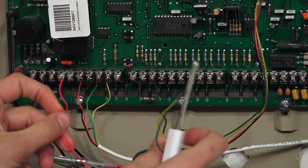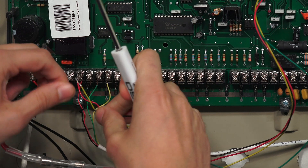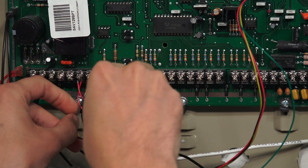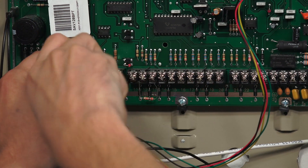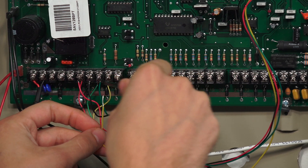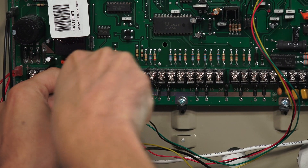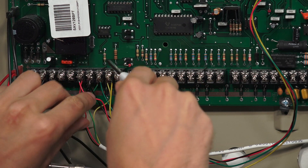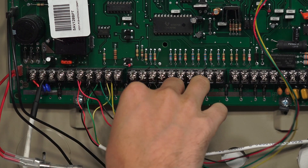Now we're going to begin wiring the four-wire connection from the LTE-XA to the Vista Turbo panel. Starting with the red wire — that's for positive power, going into terminal 6. Then the black wire for negative power, going into terminal 7. The green wire goes into terminal 8. And the yellow wire — which may also be a white wire in some cases — goes into terminal 9. If you have existing wires at the keypad bus, you can just match the colors. Give everything a quick tug to make sure it's secure.